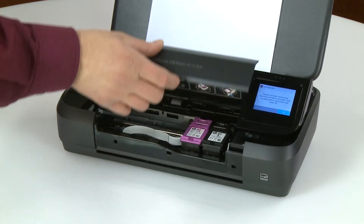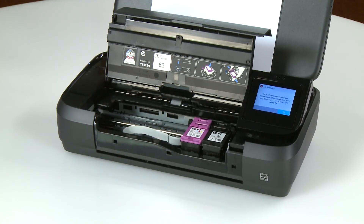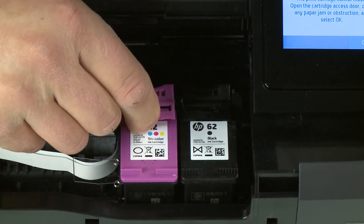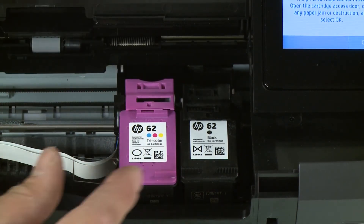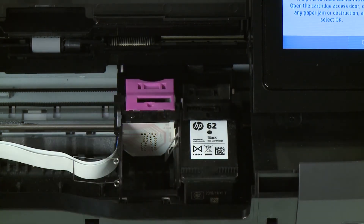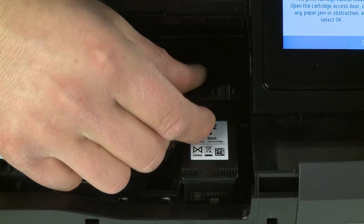Open the ink cartridge access door and wait until the printer is idle and silent before you continue. If the carriage is not in the ink access area, move it to that position. Make sure the cartridges are in the correct slot — tricolor on the left and black on the right. To remove an ink cartridge, lift the ink cartridge latch. Holding the cartridge by its sides, remove it from the printer. Repeat this step to remove the other cartridge.